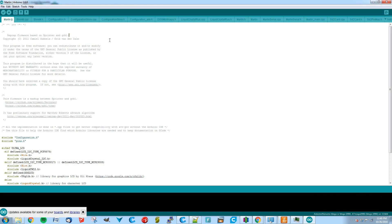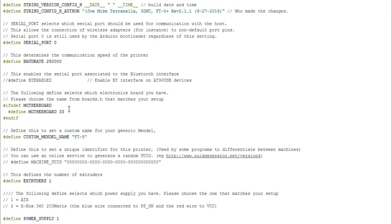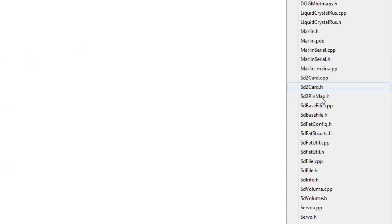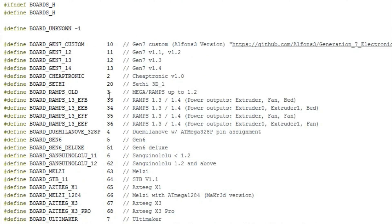Setting up the fan in the firmware is fairly straightforward. You just need to get into the configuration.h tab and scroll down to where the motherboard is defined. This is pretty much the only thing you need to mess with for a cooling fan inside firmware. You need to have the motherboard set correctly to your board and setup. Go over and find boards.h, which gives you a list of motherboards and their corresponding numbers, with a description of what each board is configured to do.